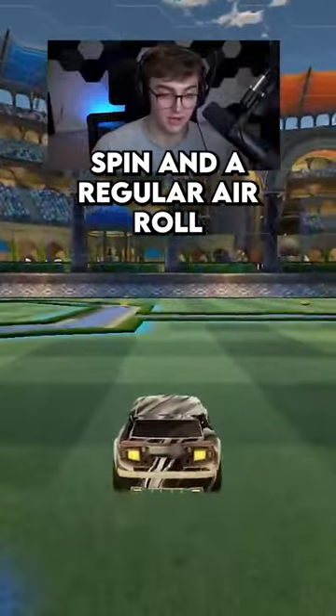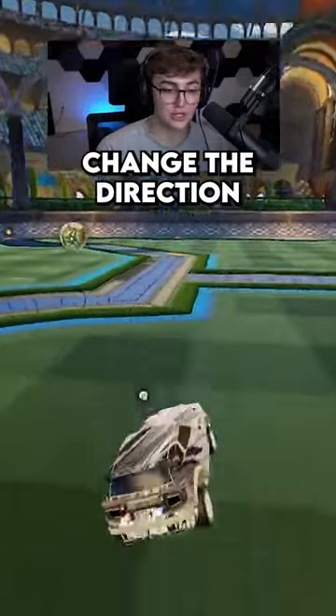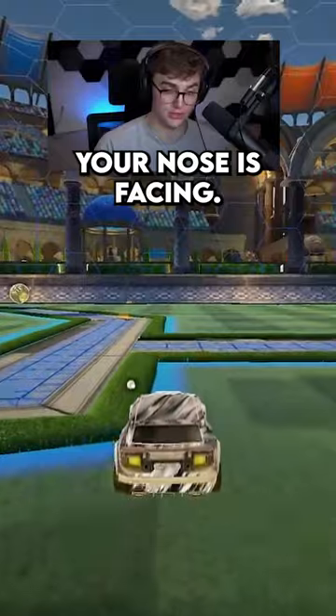Here's the difference between a tornado spin and a regular air roll and why it's important. A normal air roll will just change the direction your wheels are facing, not the direction your nose is facing.